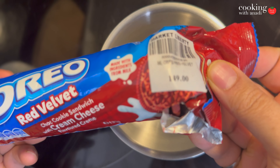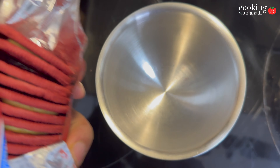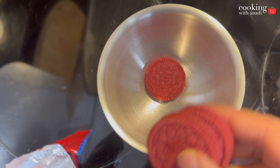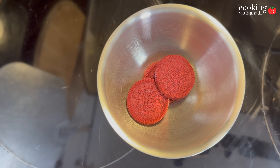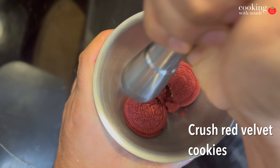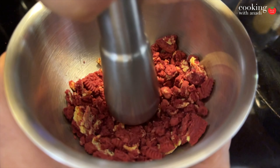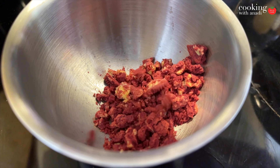In the meanwhile, check out these red velvet Oreos that I found in the Philippines at $1.49 — that's Philippine pesos. They were actually amazing; the inside filling was cream cheese, which is pretty good. You want to crush these up — we're going to use them at the end for the topping. If you can't find red velvet Oreos, try to find any other red velvet type cookie and that would work as well.